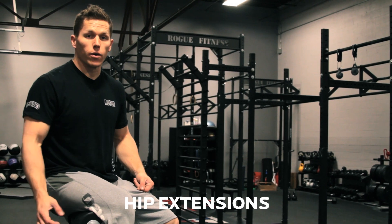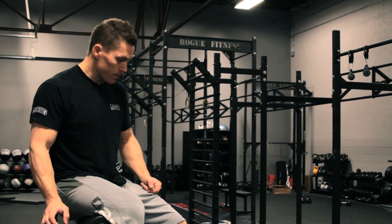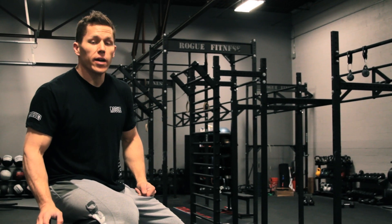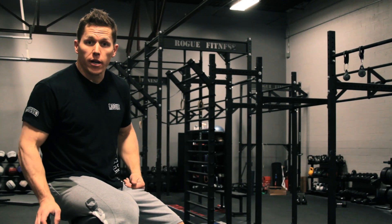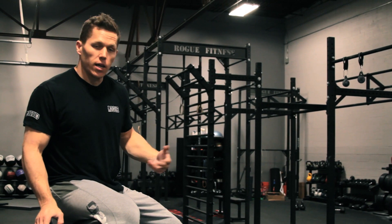We're at Rogue HQ today doing hip extensions on the Rogue Abram GHD. The hip extension is usually written as a back extension, or at least it's interpreted as a back extension being interpreted as a hip extension. So I'm going to clear this up.